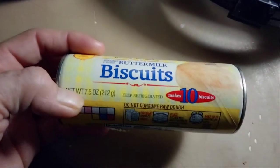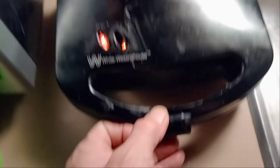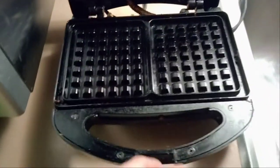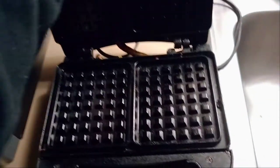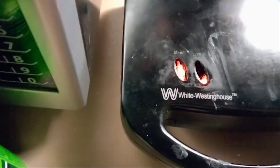There are ten little biscuits in here. This is my waffle maker. I have some cooking spray — it's got top and bottom heated grids which are removable. We're gonna let this baby get up to temp and spray it with a little bit of cooking spray.